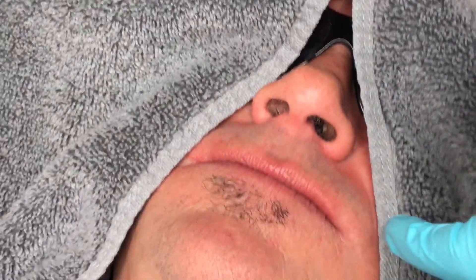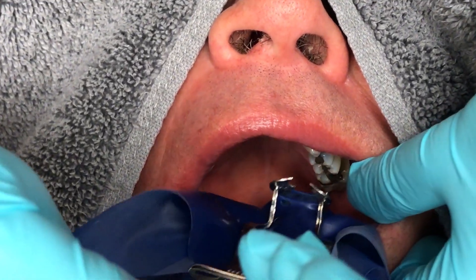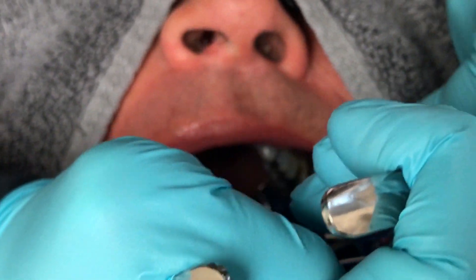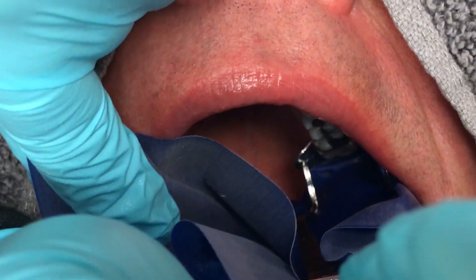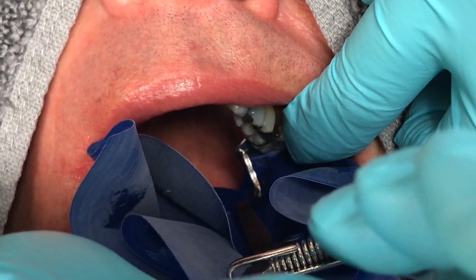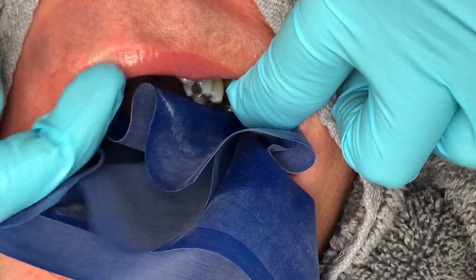Once the contacts have been optimized, I grab the clamp with the dental dam forceps, with the dam draped behind the clamp. With the patient opened wide, I place the clamp on the farthest molar back and release it from the forceps. To secure the clamp fully, I place pressure on both jaws of the clamp, pushing it down apically to ensure the clamp does not come off.